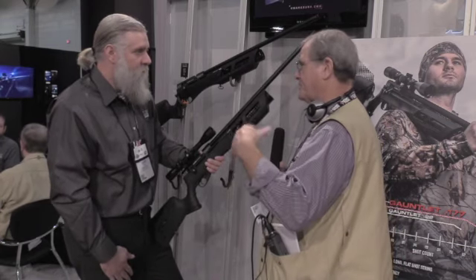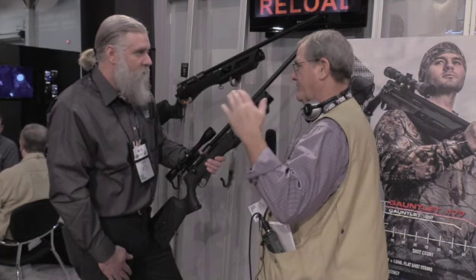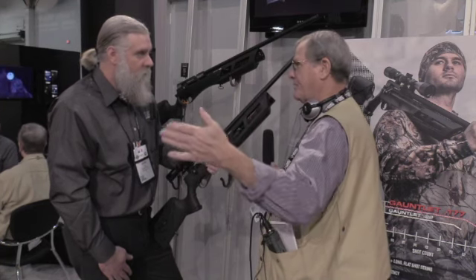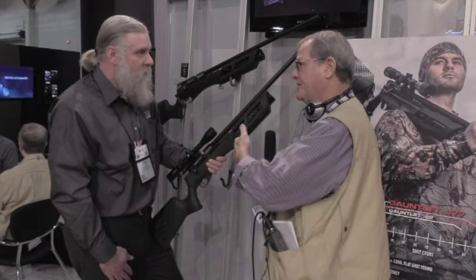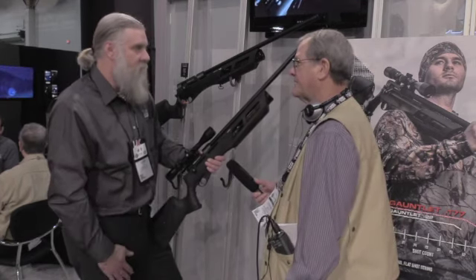Some of the other new Chinese pre-charged guns, the inexpensive ones, are going to be rebranded by several brands. Is this exclusive to Umarex? This is exclusive to Umarex — yeah, this is the only one that's locked out there.